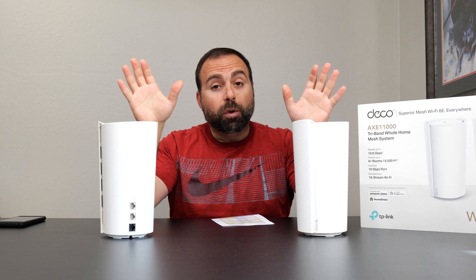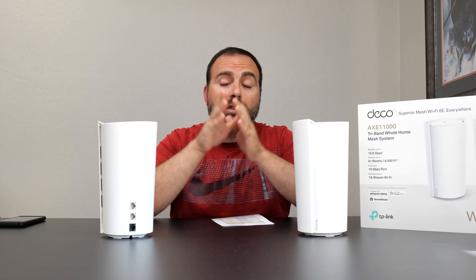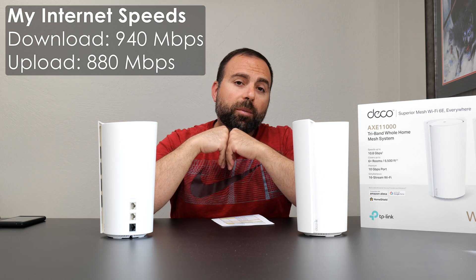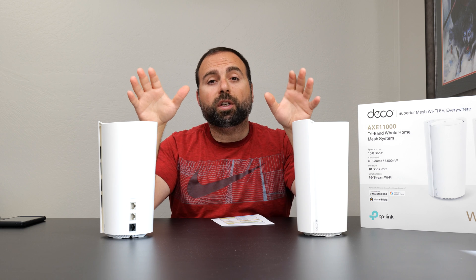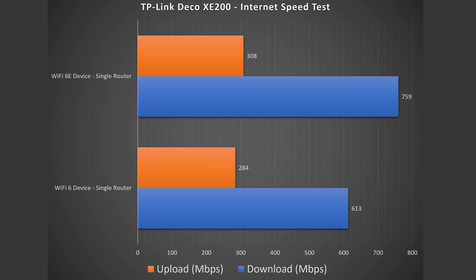Jumping to internet speed tests — no matter how fast this router is, when you're accessing the internet you are limited by your internet speeds. My internet speeds are 940 megabits per second download and 880 megabits per second upload. Via Ethernet on my computer I easily get those speeds, but Wi-Fi devices are a different story — there is a reduction in speed for both Wi-Fi 6 and Wi-Fi 6E, though 6E did a little better. This is very typical with most mesh Wi-Fi systems I test.